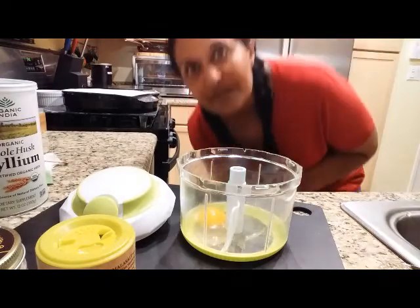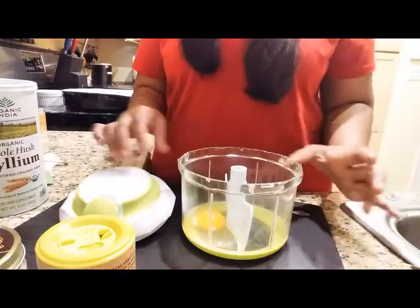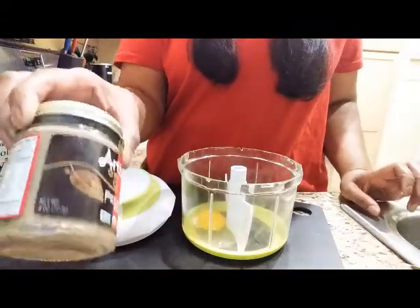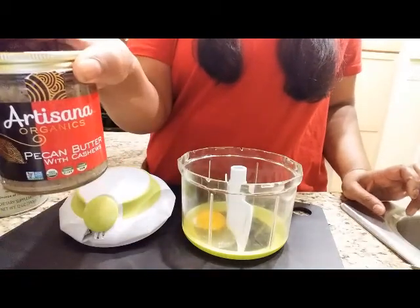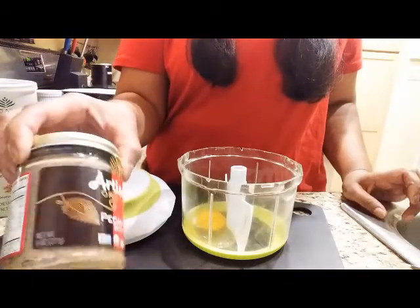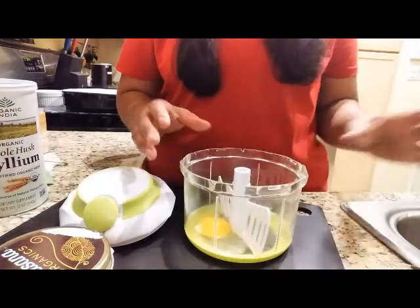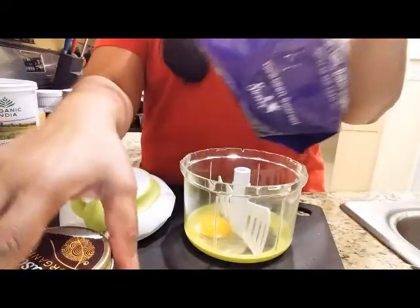Hi everybody, welcome back, Valerie London here. Today I'm going to be making pecan butter cookies — keto friendly, of course. This is the pecan butter mixture I buy. I'm gonna put all the links in the video, and I like to always use one of the gadgets that I love to use — all the links for the gadgets will be here too.